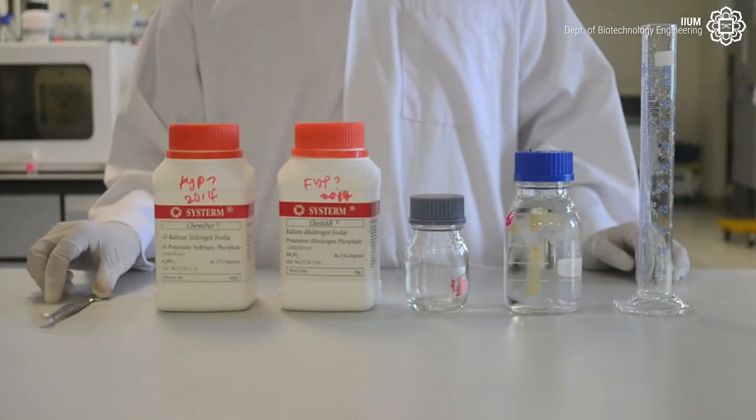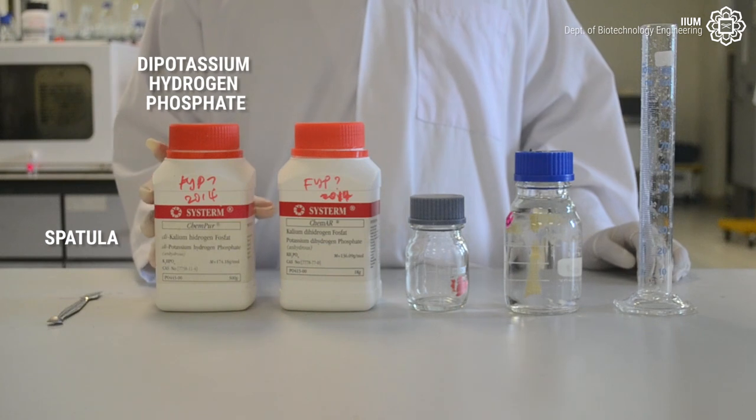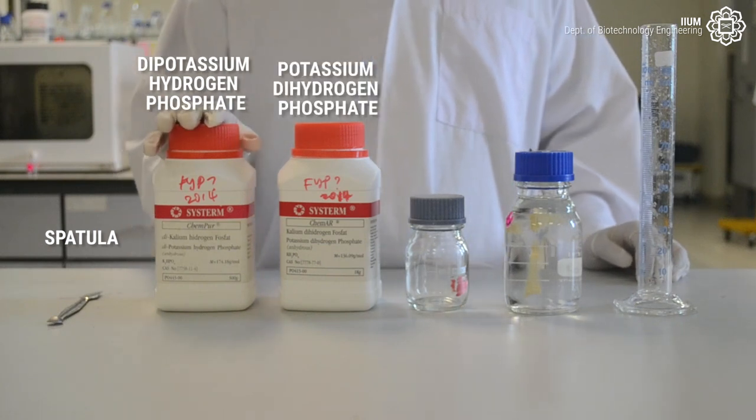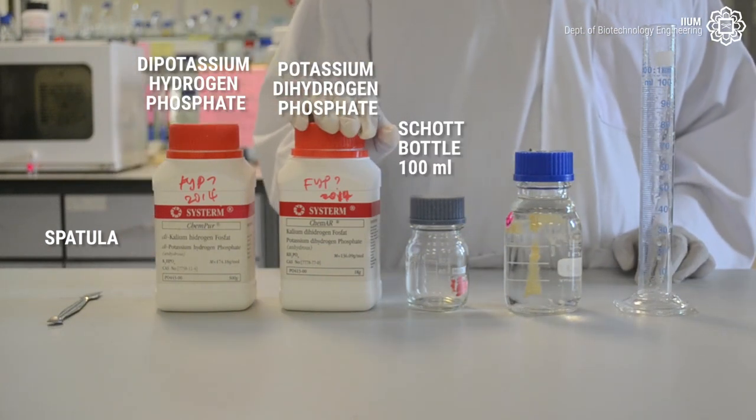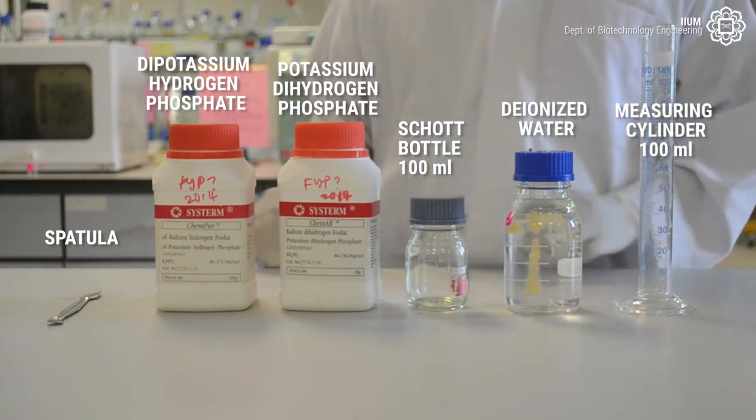To prepare phosphate buffer, we need a spatula, dipotassium hydrogen phosphate, potassium dihydrogen phosphate, a 100ml shot bottle, deionized water, and a 100ml measuring cylinder.